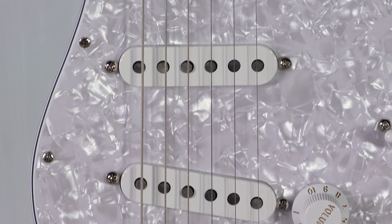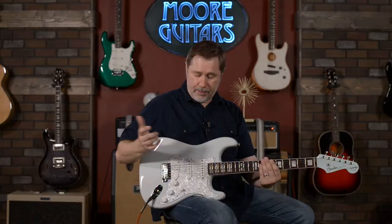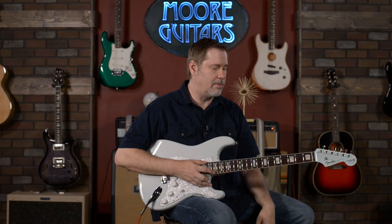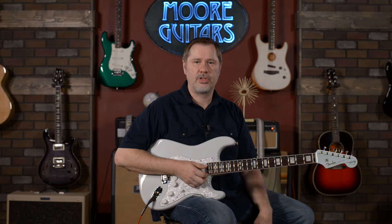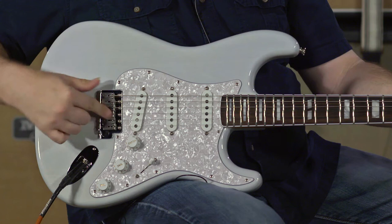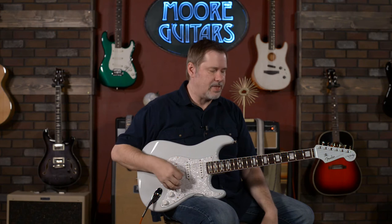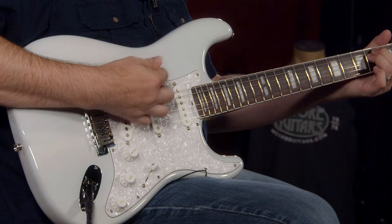The pickups are Kenny Wayne Shepherd voiced signature pickups and they're great sounding. For the most part, that's pretty much the only thing that's different about it — it's got his name on it, he helped design it, and he's very proud of it. I've seen a couple of interviews of him talking about it, and he should be — it's an awesome guitar. They did not go with vintage saddles; they went with something a little more modern, which for me works just as well, probably easier to be honest.